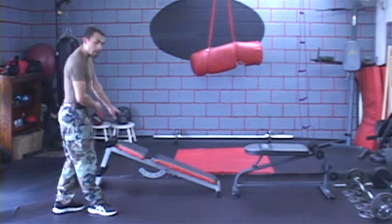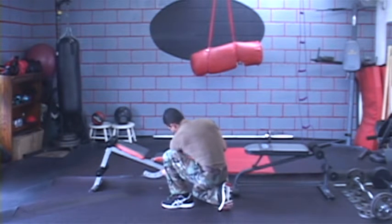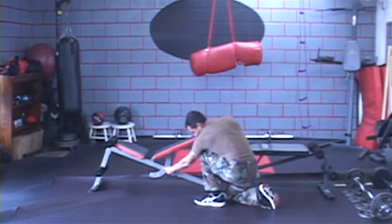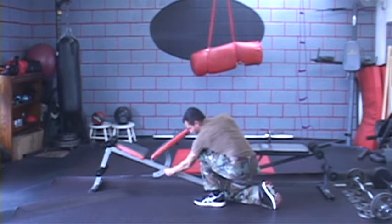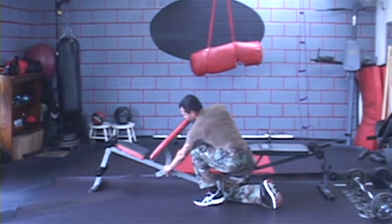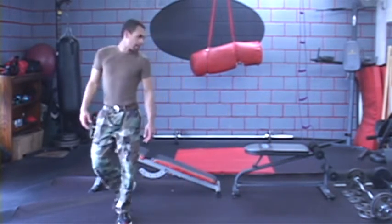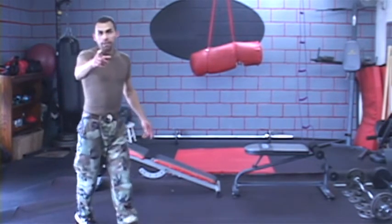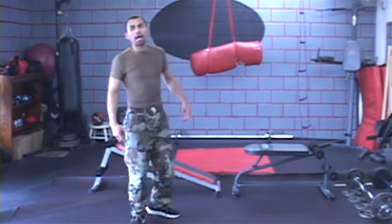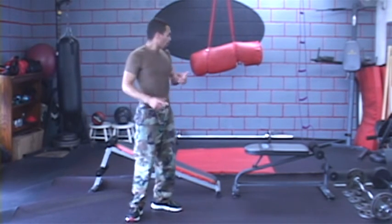This is the second decline bench. It stays declined the whole time, but you can adjust it through multiple settings — flat and various decline levels. This one is obviously a little more expensive and a lot bigger, with more options. Anything you see here, any object, you can use to work out your abs, your core, your obliques, your lower abs. But once again, without a decline bench, you'll never get the 10-pack enough to show it.